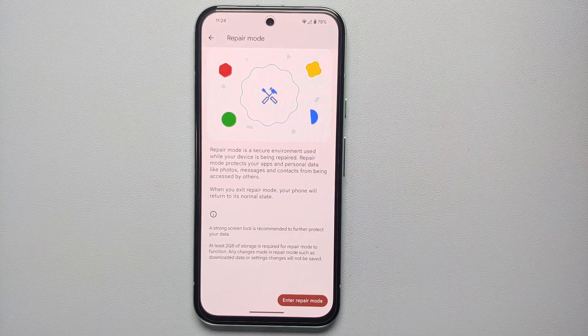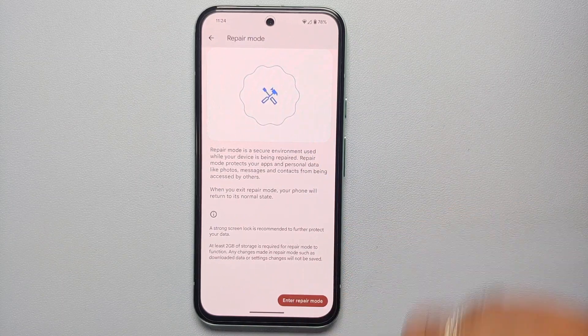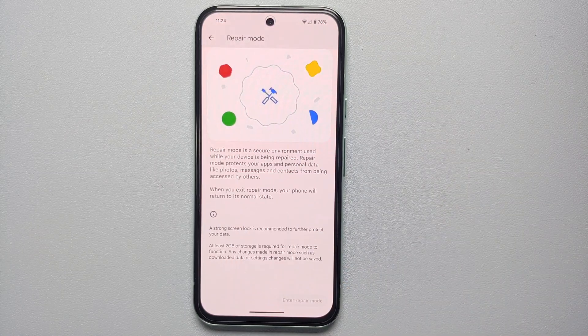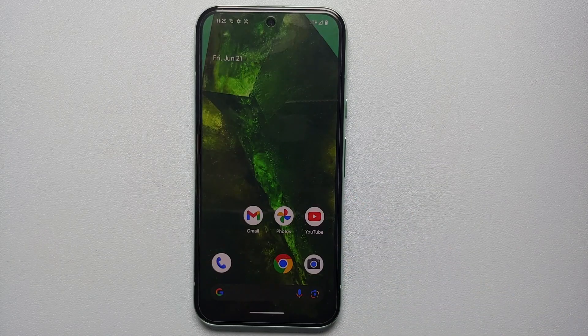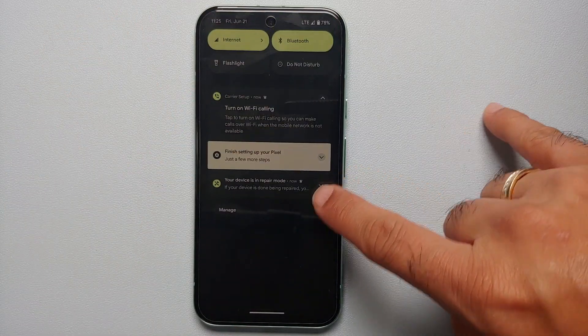You do need a strong PIN and at least 2 GB of storage. I'm going to tap 'Enter Repair Mode' and enter my current PIN. Once the PIN is entered, tap on the arrow and pretty soon the Google Pixel 8a is going to reboot.